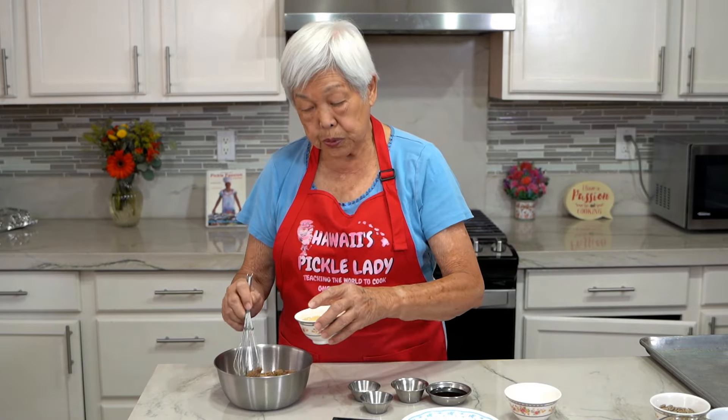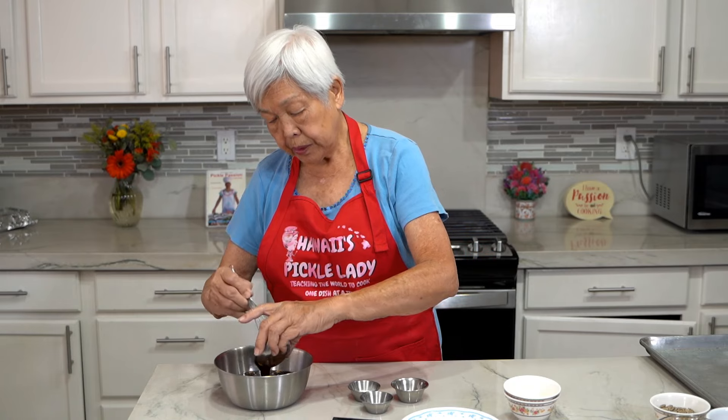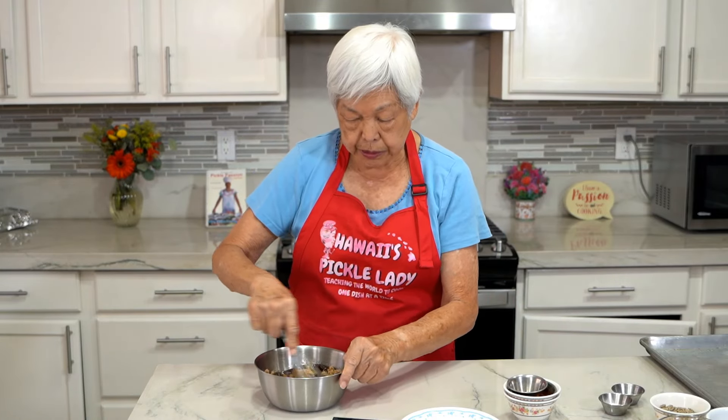This is a cup and a half of brown sugar, two eggs, one-fourth and two tablespoons of oil, two tablespoons of molasses, two teaspoons of vanilla. Now I just mix up all the wet ingredients — whisk it up.